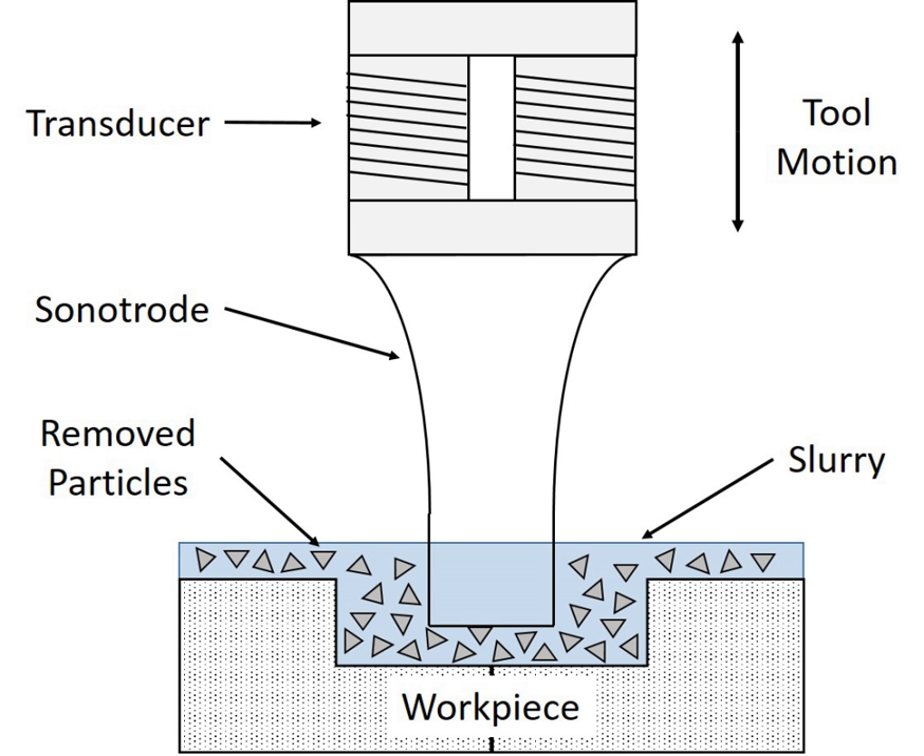Ultrasonic vibration machining allows extremely complex and non-uniform shapes to be cut into the workpiece with extremely high precision. Machining time depends on the workpiece's strength, hardness, porosity, and fracture toughness, the slurry's material and particle size, and the amplitude of the sonotrode's vibration. The surface finish depends heavily on hardness and strength, with softer and weaker materials exhibiting smoother surface finishes. The inclusion of microcrack and microcavity features on the material's surface depend highly on the crystallographic orientation of the workpiece's grains and the material's fracture toughness.